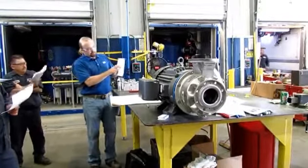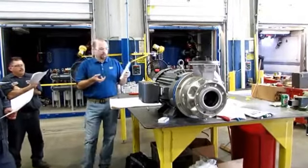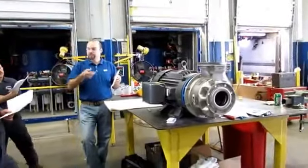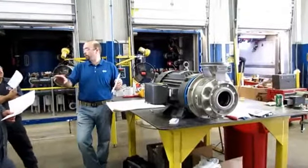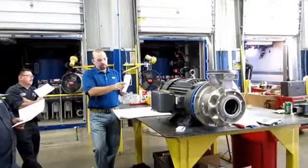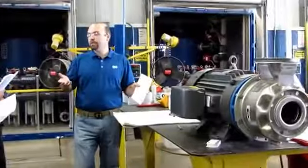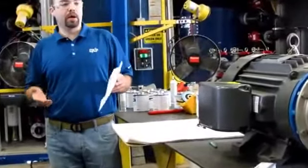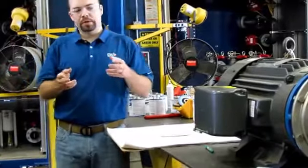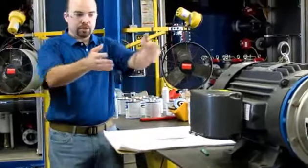You've then got a sleeve — simply a machined piece of stainless steel, which is nice and smooth for the rotating portion of the mechanical seal to be installed onto, instead of installing it directly onto the motor shaft. The other benefit is, if something happens and you've got a process upset with nasty chemicals, I'd rather the sleeve gets chemically attacked, corroded, abraded, or damaged than the shaft of the motor.